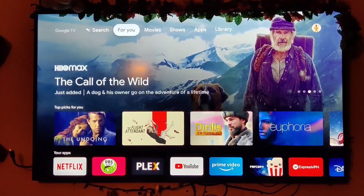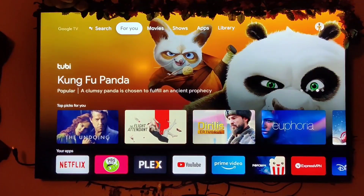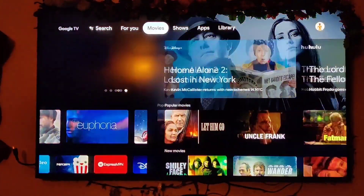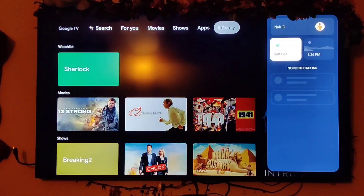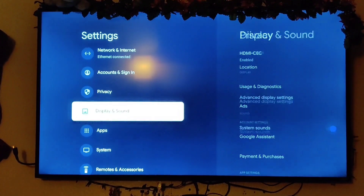Alright everyone. After adding the device storage and internet directly connected to it, I'll show you how it works and how it looks. Let's go over to settings. First thing you want to do, of course, is make yourself a developer. So go to system.